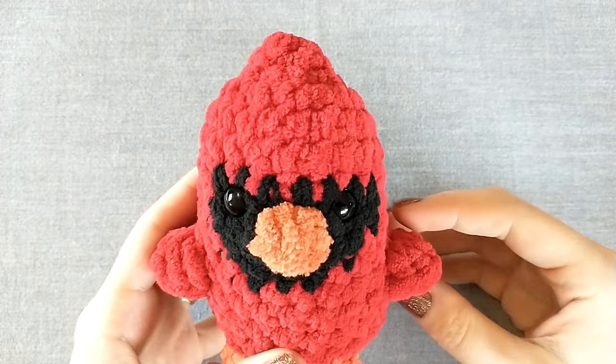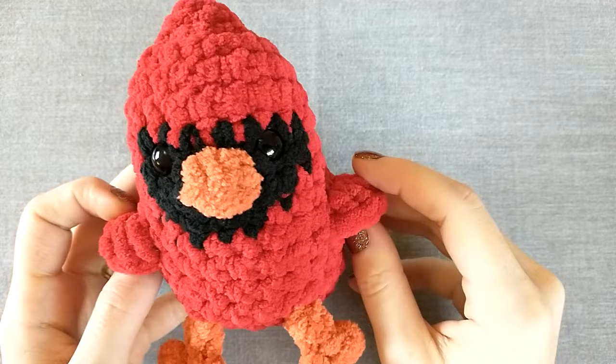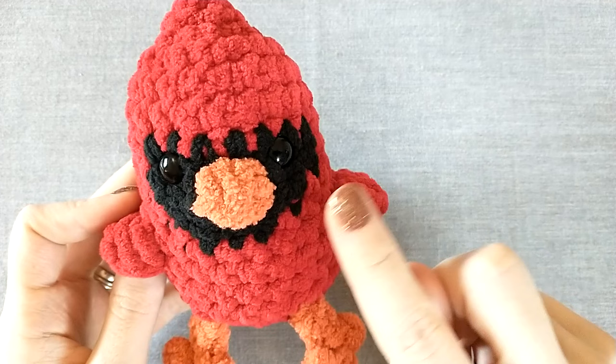The way this pattern is going to work is I will put the instructions at the top of the screen — go ahead and pause whenever you need to complete the round we're working on, and then just catch up with me when you've finished your round.